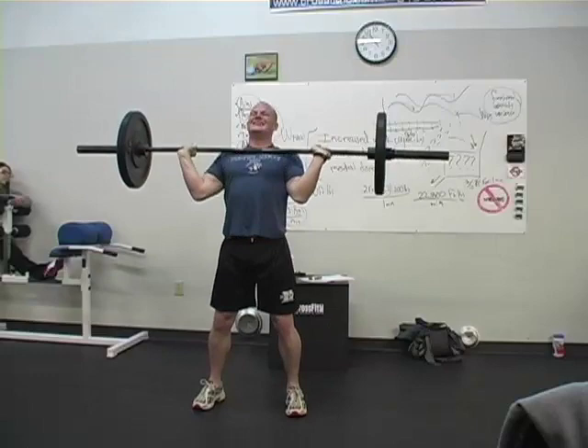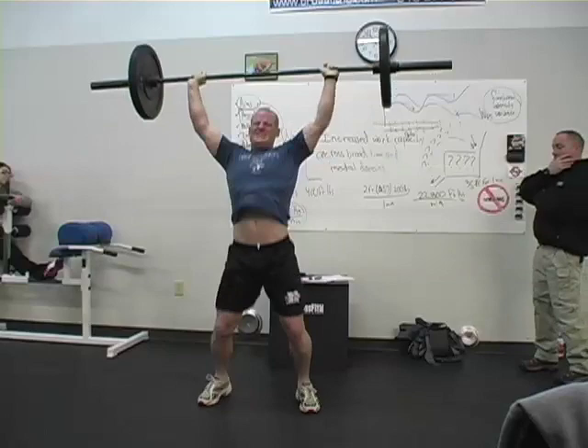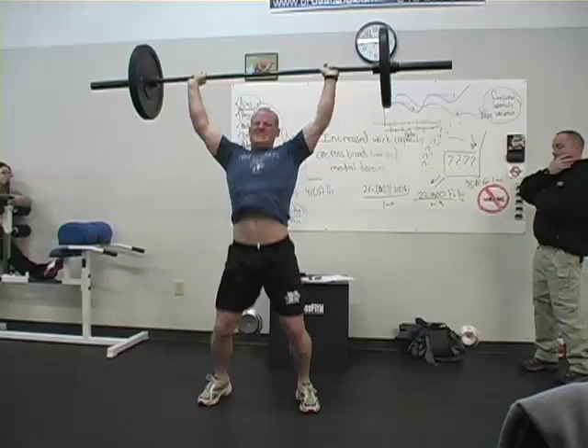Good. Nice. Come on, Steve — stud! Come on, Steve. Come on, go Steve. He's jerking. Keep those legs locked. There you go. Okay, let's see some jerks.